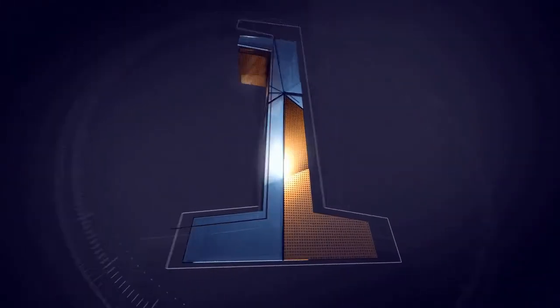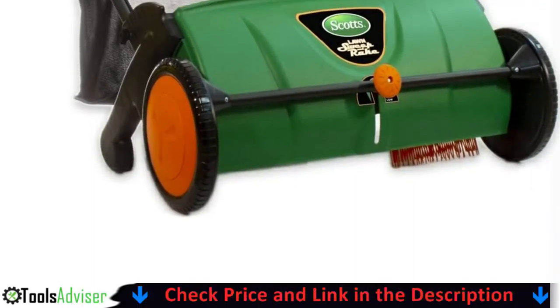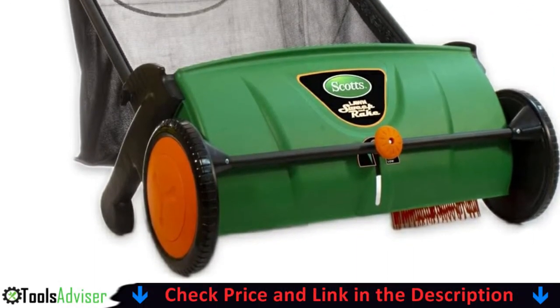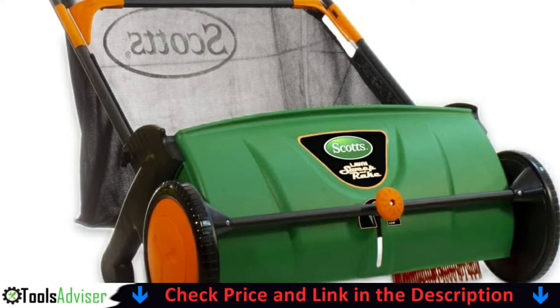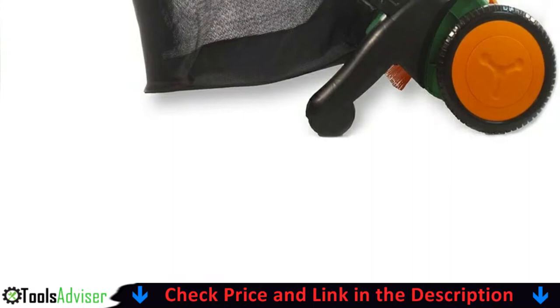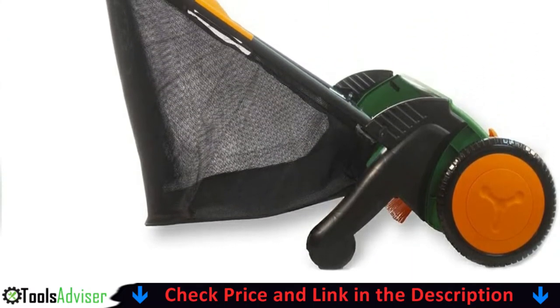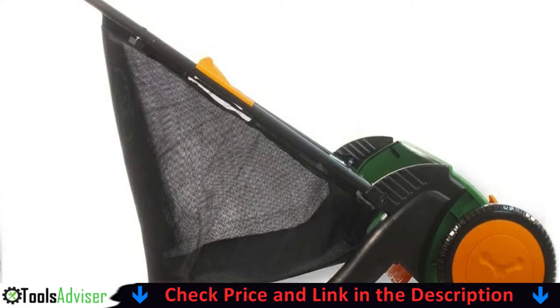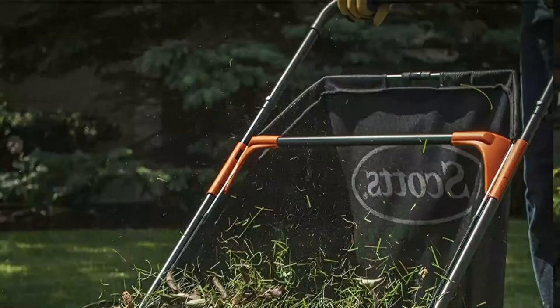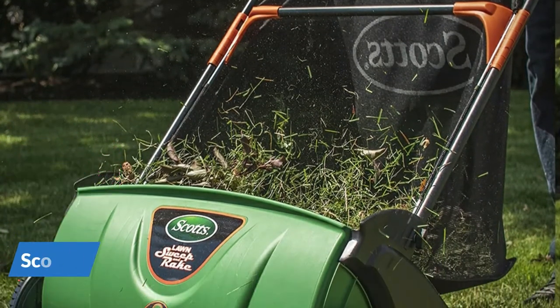Our number one choice is Scotts Outdoor Power Tools LSW70026S lawn sweeper. I would definitely recommend it for fall season with lots of leaves. The adjustable height is easy and important to set correctly to get the most leaves without being too hard to push. If you read the instructions and set the brushes correctly, the lawn sweeper works great — it's light, easy to push, and the large capacity cuts down on stops to empty the bag.